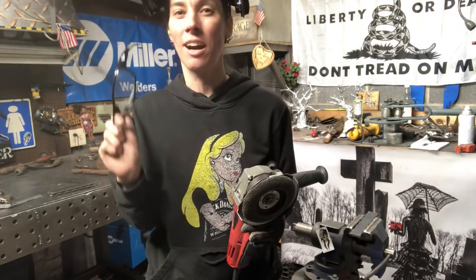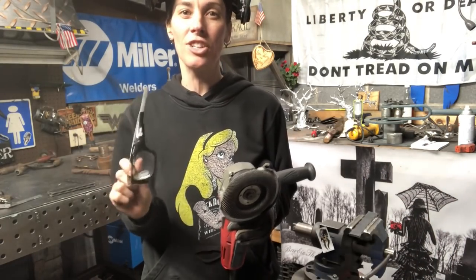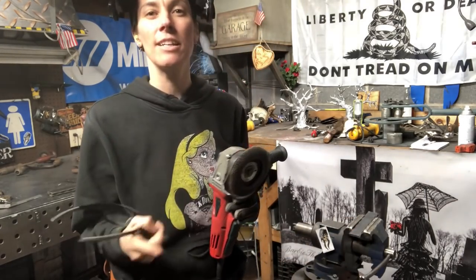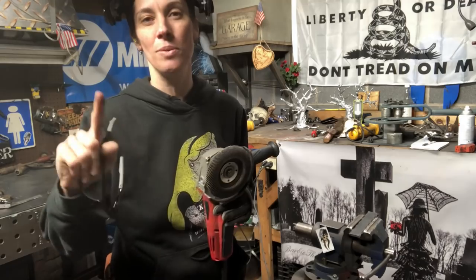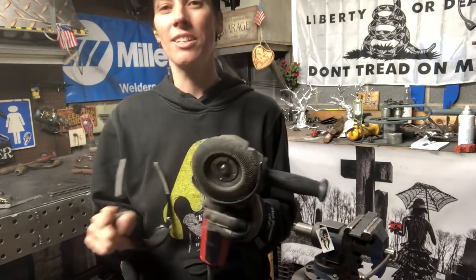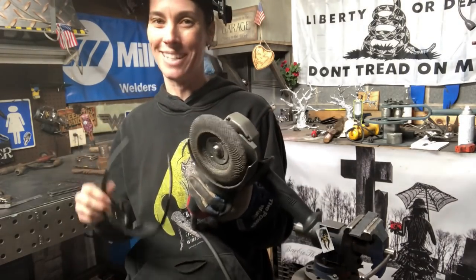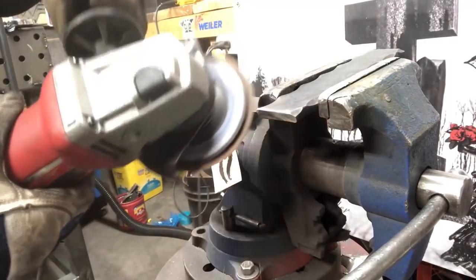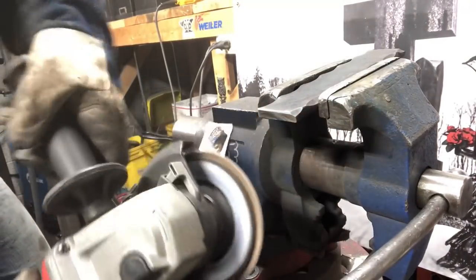Once you've got all four pieces cut, you're going to need to deburr each end of them. You want to clamp them in your vise and use a sanding disc or a flap disc to deburr each end. I'm using a Tiger Paw Flap Disc by Weiler Abrasives. Now that you have your pieces deburred, we're going to set those aside.